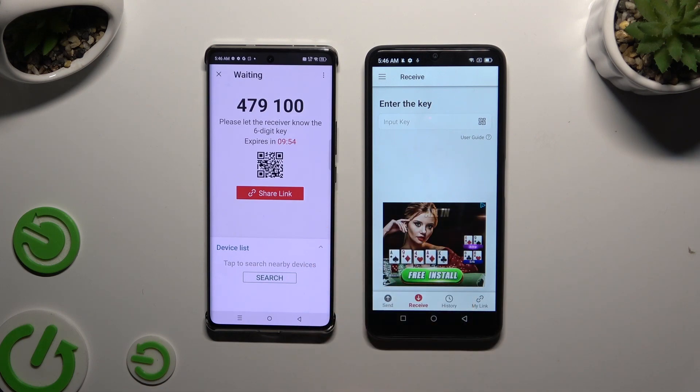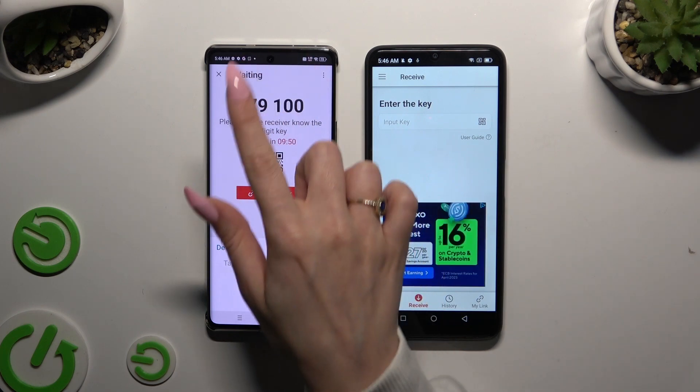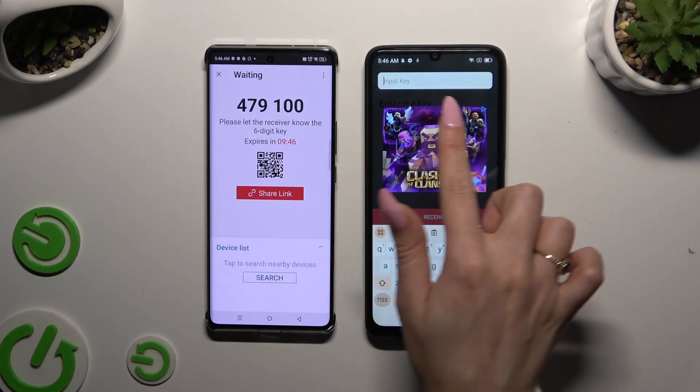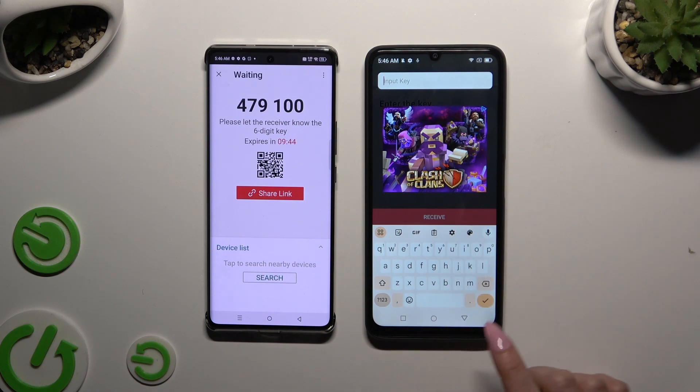Then decide which connection method you want to use. To connect by inputting a key, click on the Input Key section, type in all of those numbers, and tap on Receive.